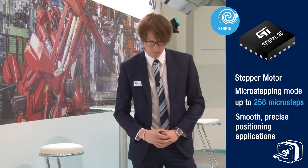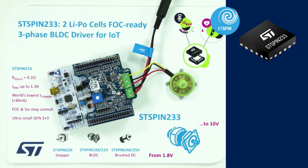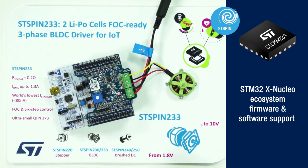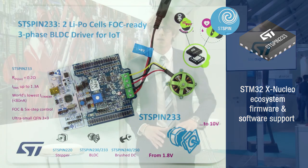This is the STSPIN200. We provide the products together with the X-Nucleo board ecosystem, full firmware support, and also software that you can use to quickly evaluate your application and to demonstrate the features in your project. Thank you.